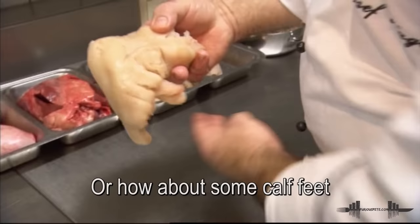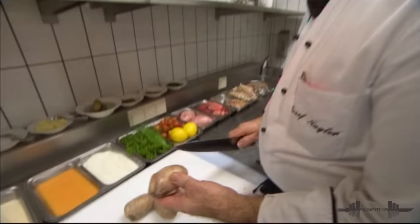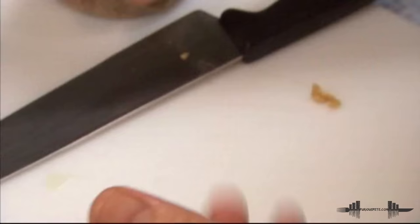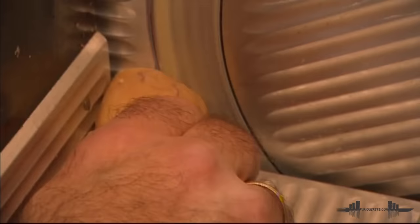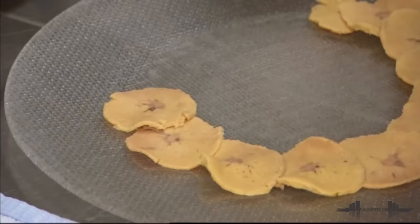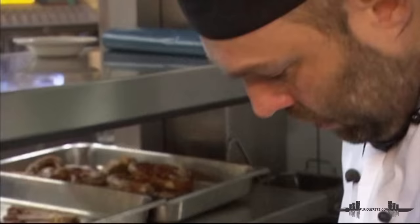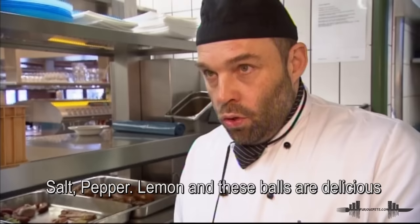These are the feet. The head is already out. This is healthy. The seasoning is Lemon-Saf, Puderzucker, Salz, Pfeffer. And at the end, there's an Aventinos-Starkbier.